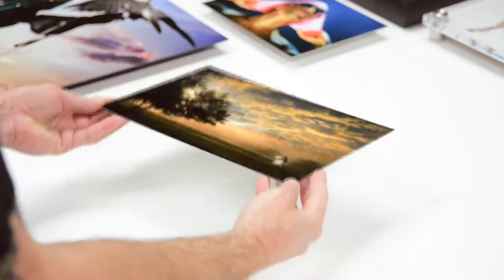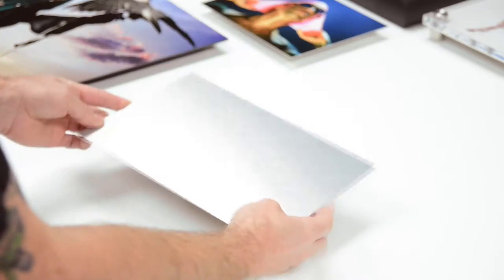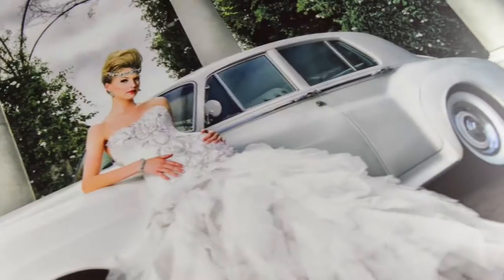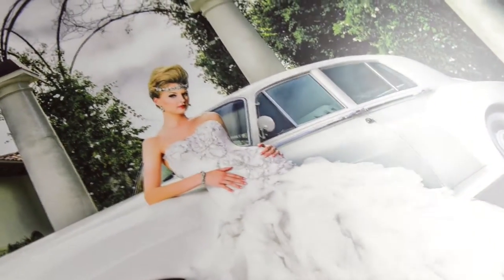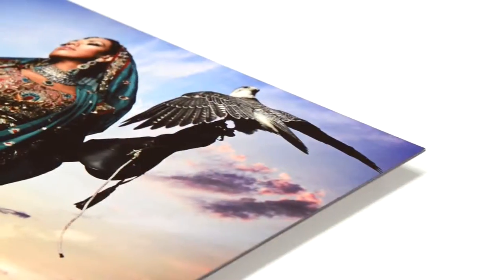Metal prints are an innovative medium for preserving photos by infusing dyes directly into specially coated aluminum sheets. Because the image is infused into the surface and not on it, your images will take on an almost magical luminescence. You've never seen a more brilliant and impressive print.